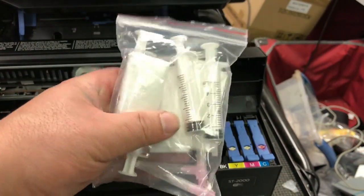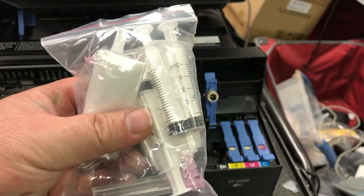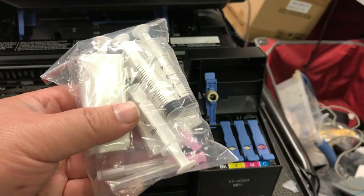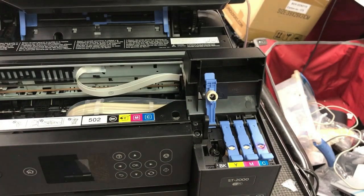The kit also has syringes and needles, which are invaluable for refilling other kinds of dye sublimation printers. Basically, you have one kit that can refill the automatic EcoTank-type of printers, and you also have syringes and needles that you can use to refill the traditional cartridge-type printers.